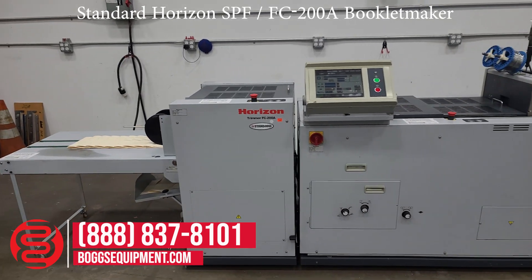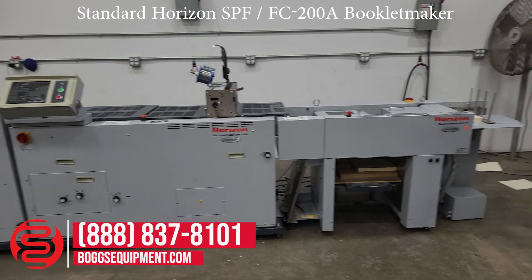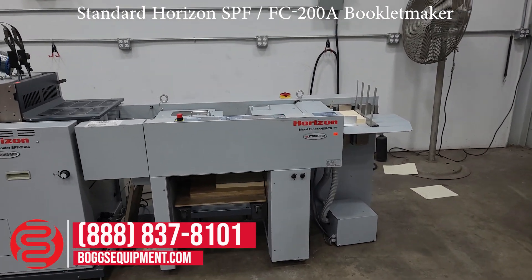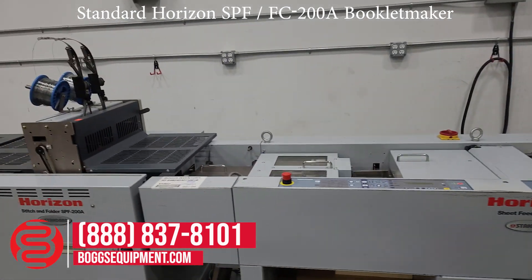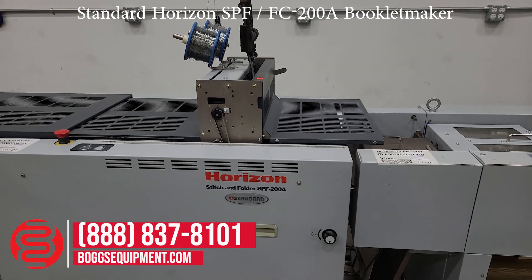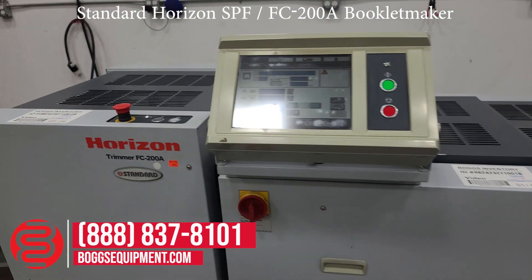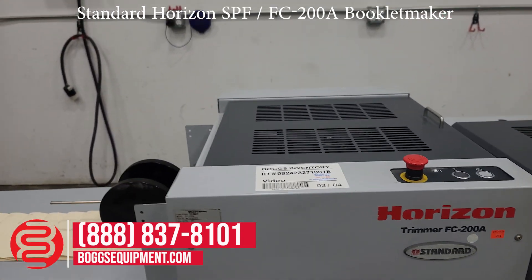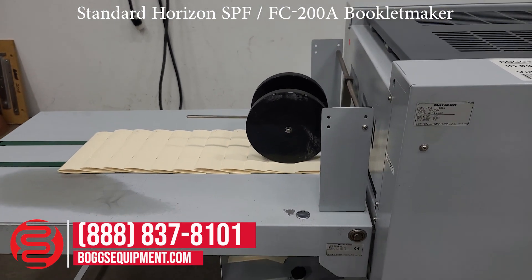You're ever rising Stitch and Fold System. You have the Horizon Sheet Feeder, MILA HOF-20. You have the Stitch and Fold, MILA SPF-200A, as well as the Trimmer FC-200A and the Extended Long Conveyor, MILA LC-200.